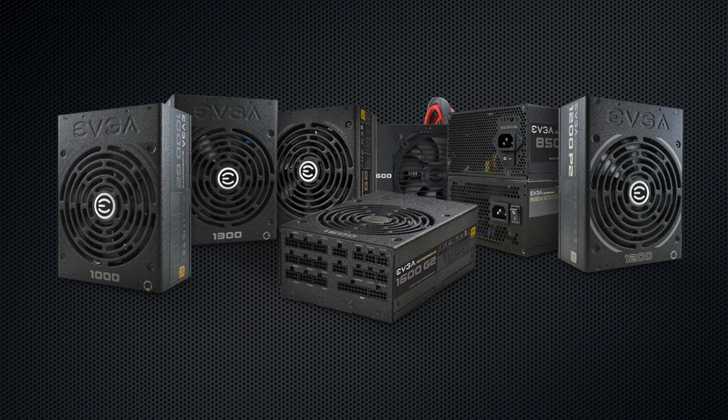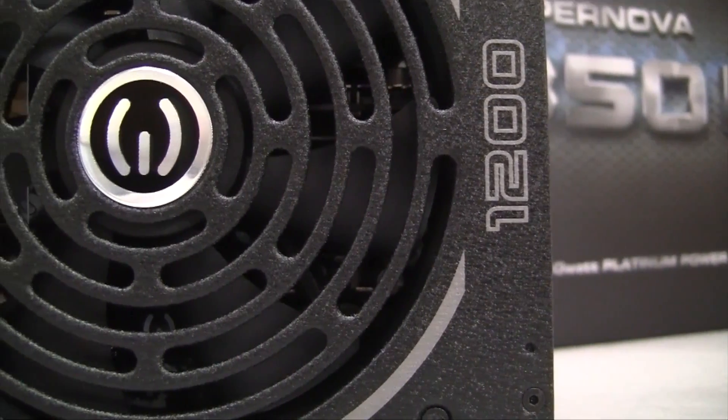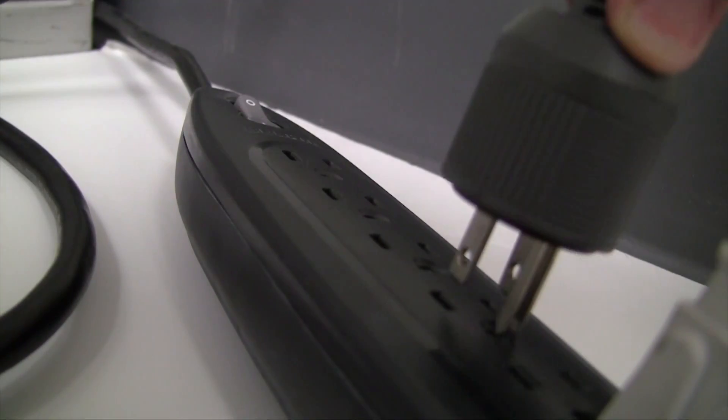Today we are going to look at power supply efficiency and why it is important. The 80 Plus power supply certification program indicates what level of efficiency the power supply has. The higher the efficiency, the better the power supply is at converting AC to DC power, and less power wasted results in lower power consumption overall.